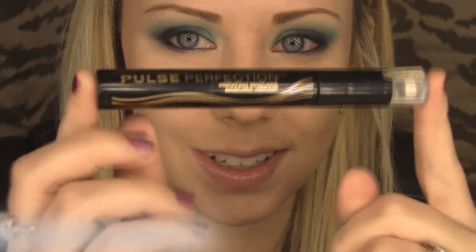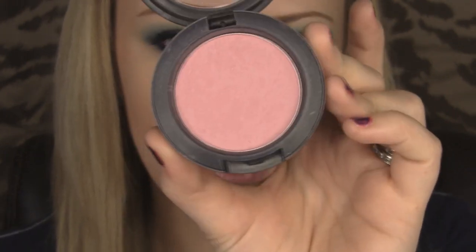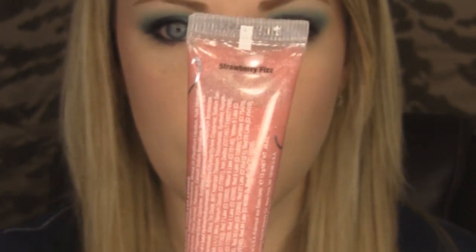For mascara I'm using the Maybelline Pulse Perfection mascara — I love this stuff. For blush I'm using MAC Well Dressed, a pretty bright pink with a purple hint. I'll first apply my MAC Tenderoni in Hush Hush, then my MAC lipstick in Hue. The lip product is Beauty Rush by Victoria's Secret in Strawberry Fizz. This is my completed look — I hope you guys enjoy it and I'll talk to you soon!